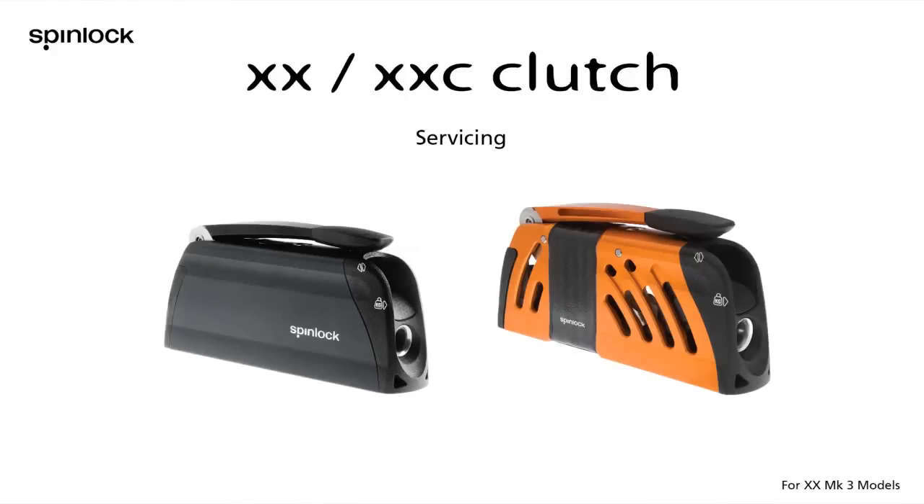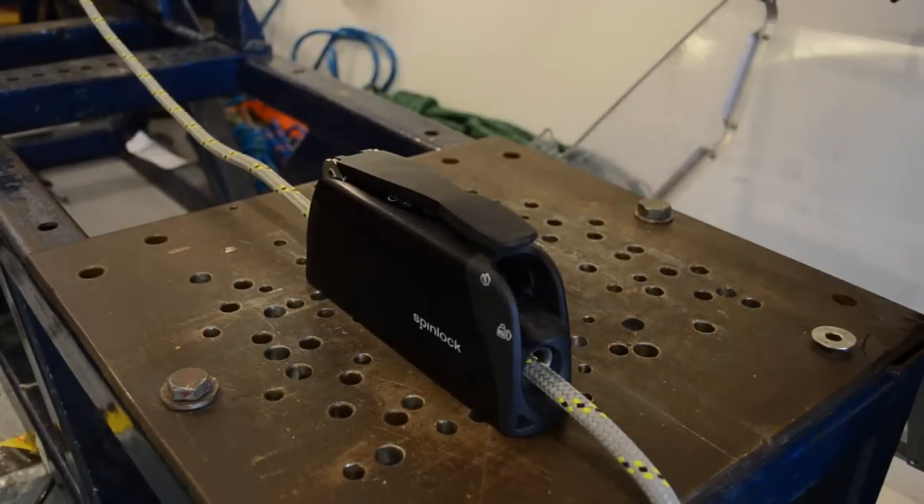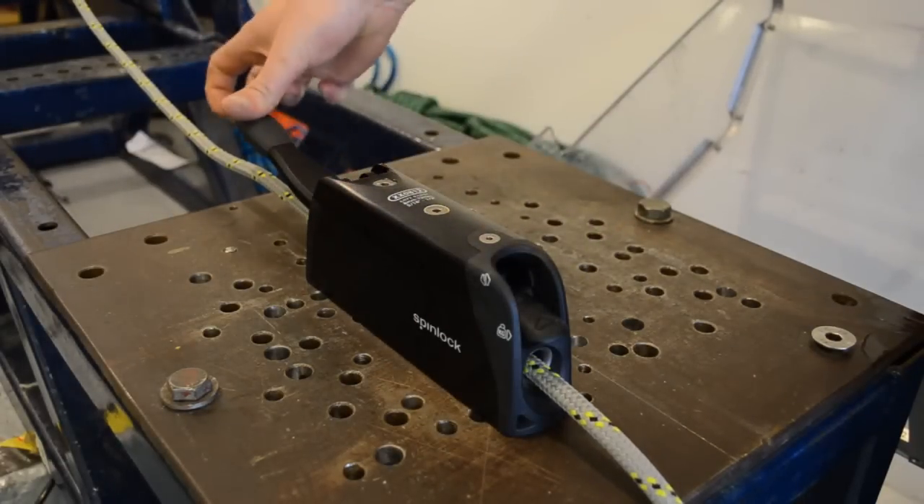This video will show you how to clean and service your XXA or XXC clutch. Begin by removing the rope from the clutch.